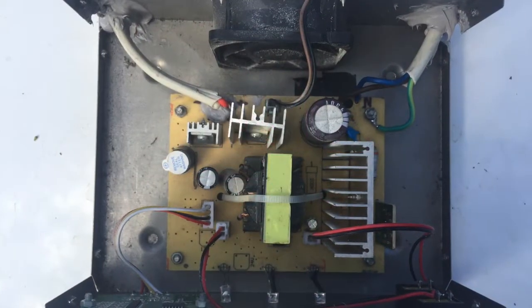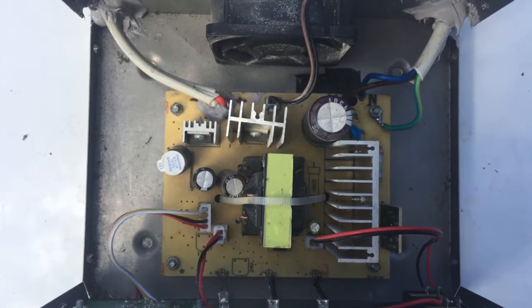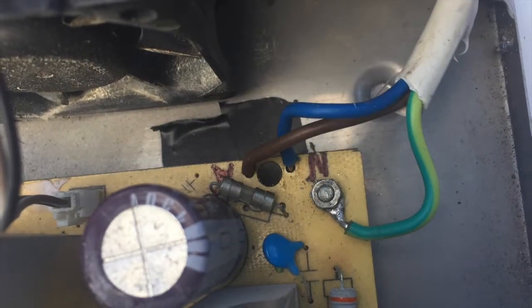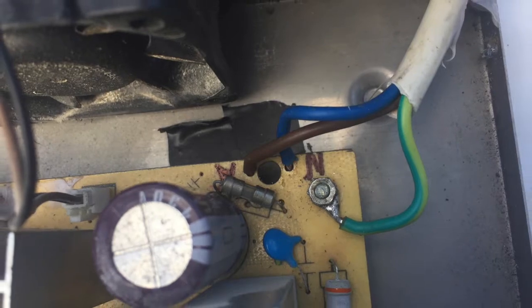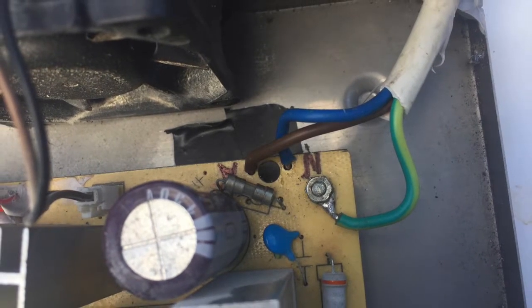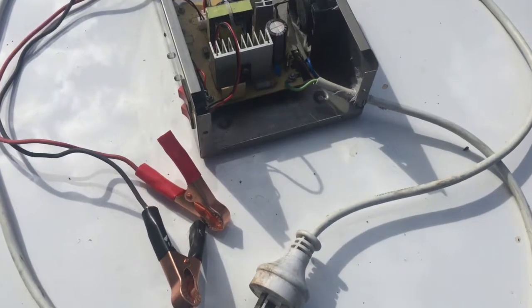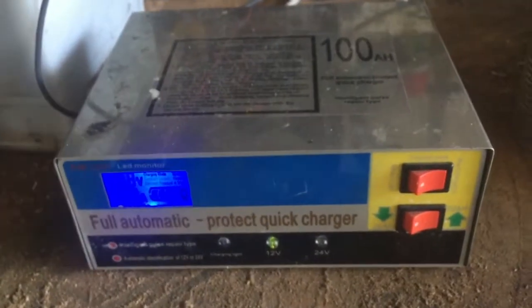We replaced both cables as they were too short, and used a few good dobs of silicone to hold it all in place. We also made sure to safely earth the chassis. And there it is working again.